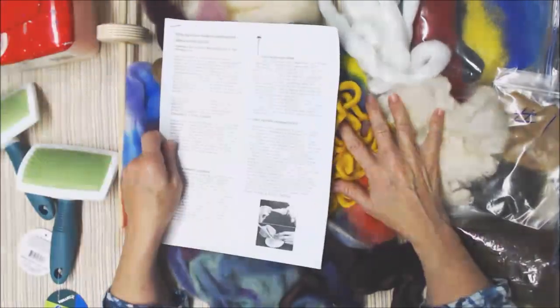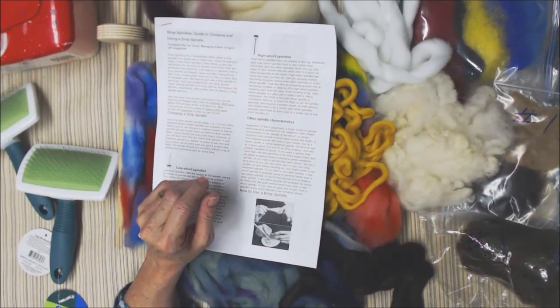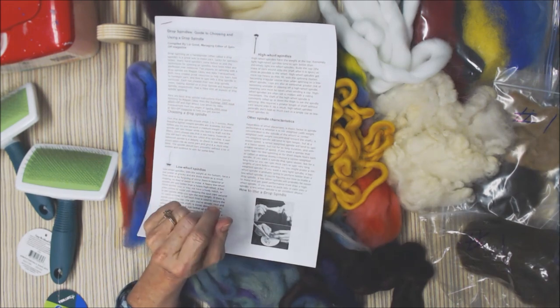Let me know if you're interested. I would love to sell all 10 of these kits and get my money back — I don't want to make money on them, I just want to recoup what I've already spent putting them together. And then I didn't get to do the class, so think about it. Let me know. God bless you. Bye-bye.